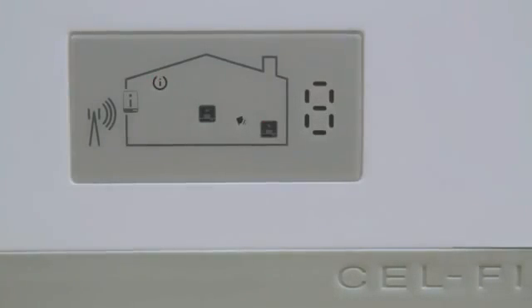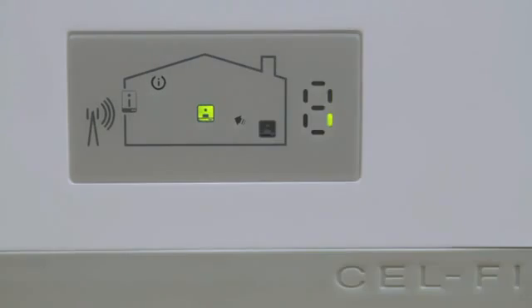Wait for the digits on the numeric display to stop scrolling — this could take several minutes. Once the coverage unit has established communication with the window unit, you should see a green icon like the one shown here. If a zero appears on the numeric screen as shown here, the units are too close together and you need to move the coverage unit farther away from the window unit.